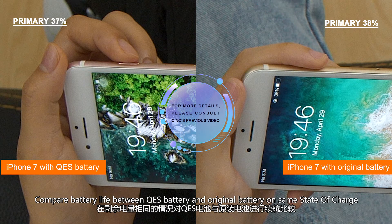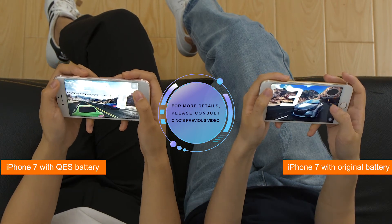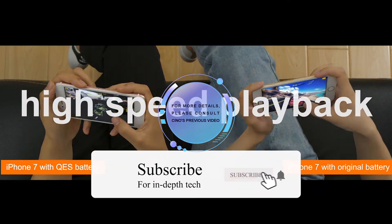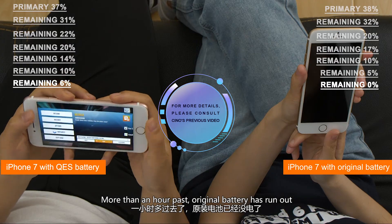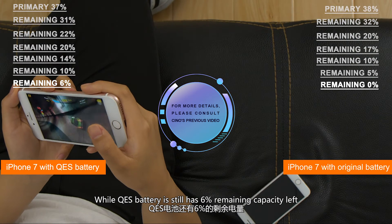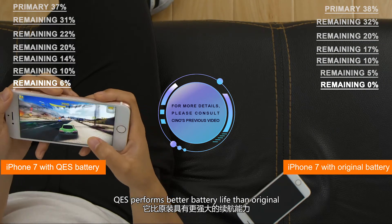A battery life comparison between QES Battery and the original battery at the same state of charge was conducted by playing Asphalt 8 mobile game. More than an hour later, the original battery had run out, while the QES Battery still had 6% remaining capacity left. Checking the remaining capacity at different periods, QES performs better battery life than the original.